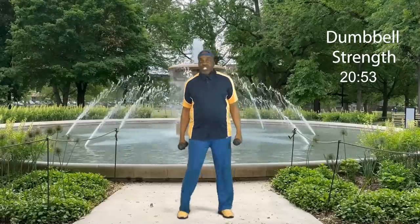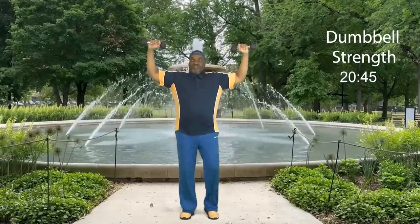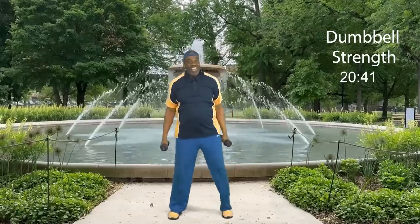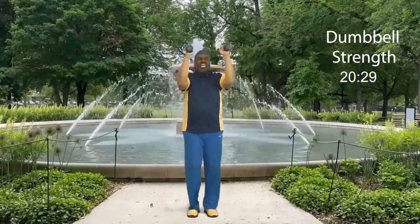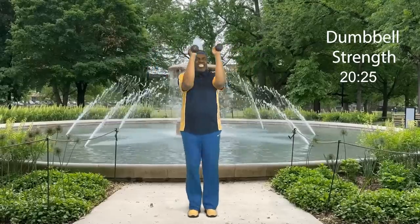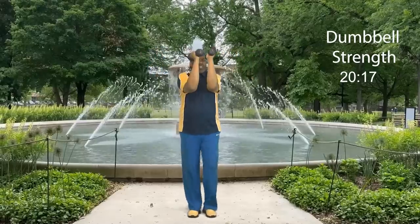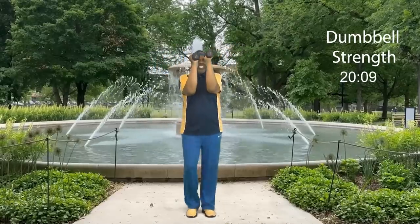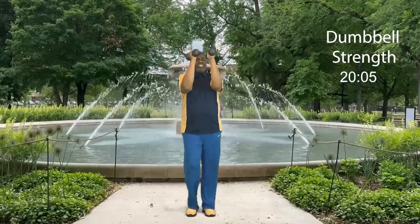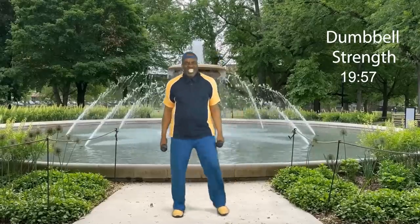I heard someone say can we work the chest today? Certainly! But listen up — if your weights are too heavy, either go with no weights, lighter weights, or cans of collard greens, or water bottles. Let's go in: eight, and open up, seven, open up, six, open up, five, open up, four, open up chest, three, two, and one more. Bring it down. Step touch. How did you do? We just worked those pecs.